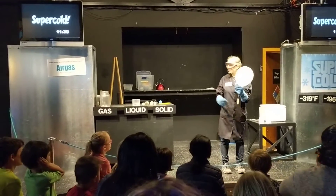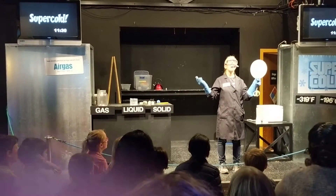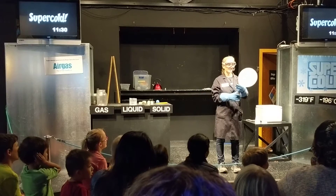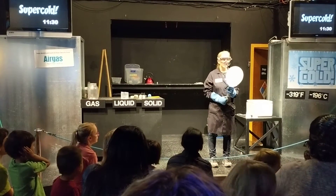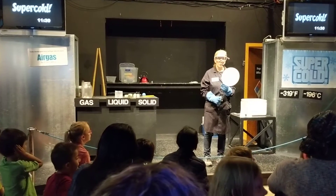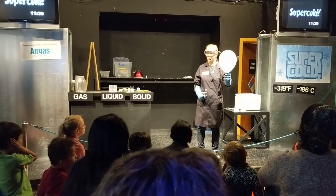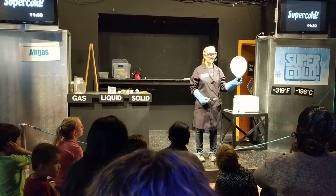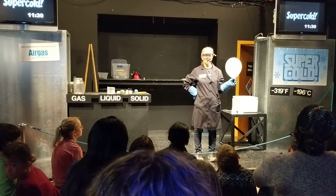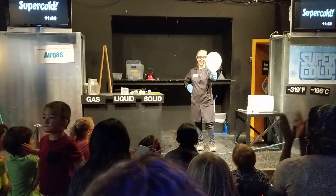The air inside the balloon, when it got super cold — when a gas turns into a liquid, that's called condensation. Can we all say condensation? Condensation. But remember, our liquid nitrogen is evaporating — it is growing and changing into gas, and so the air inside the balloon took the storm and blew our balloon back up. I like to call this our self-blowing balloon. Can we all give the self-blowing balloon a big round of applause?